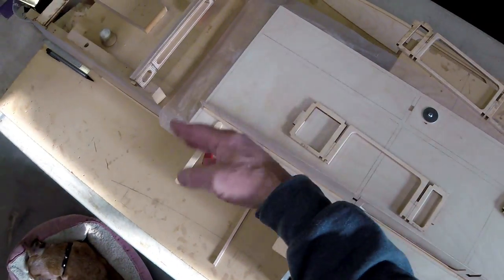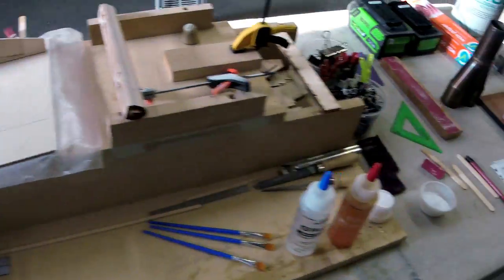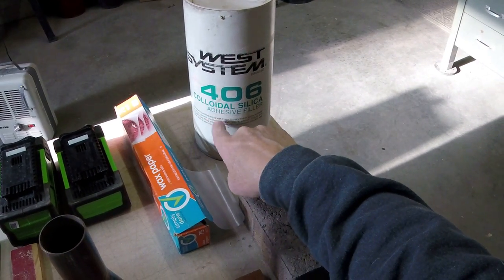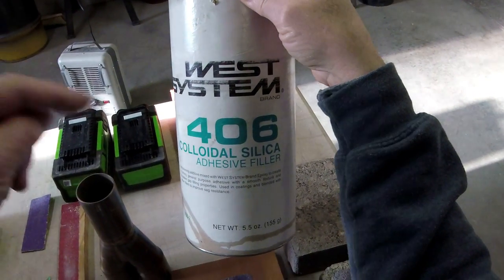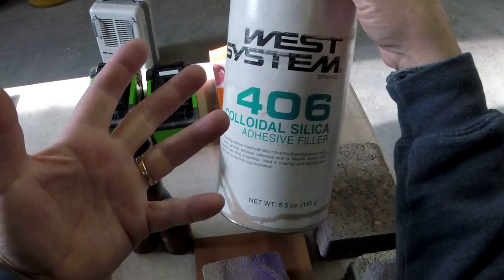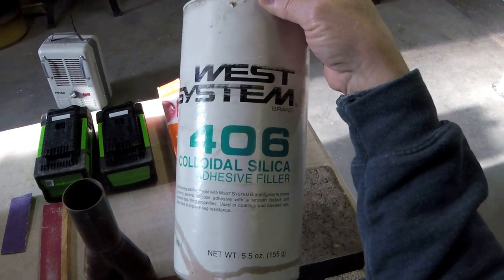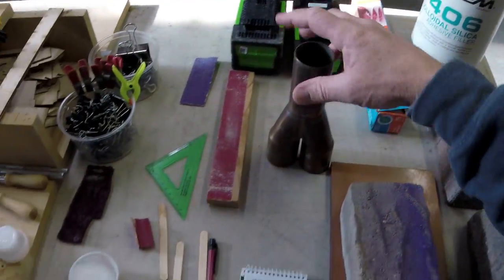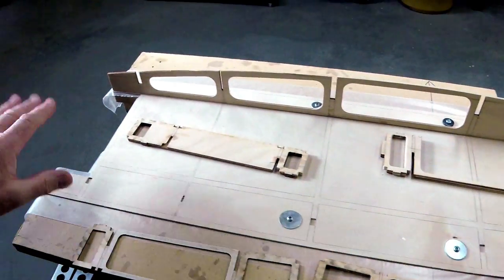Okay, thickened epoxy — what am I talking about? We're going to use a little bit of thickened epoxy. This is West Systems colloidal silica, 406. If I think of it, I'll put a link in the description below — click 'more' and it'll open way up and you'll see links where you can go straight to this stuff. Note that I am an Amazon affiliate — if you buy stuff through my links I get a tiny kickback, doesn't cost you any more but it helps out the channel.